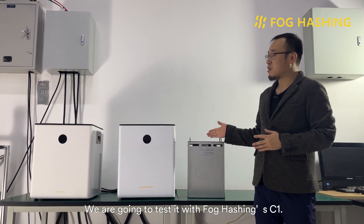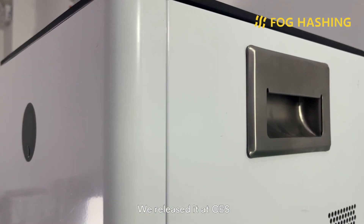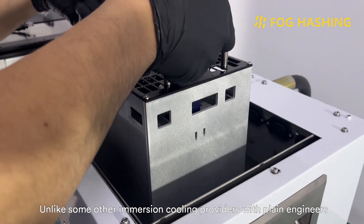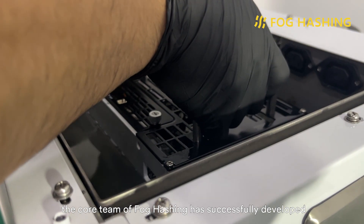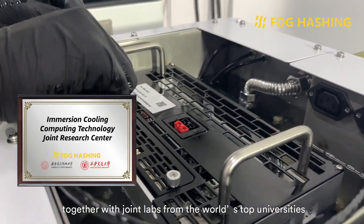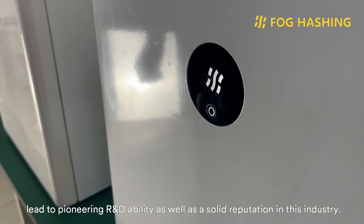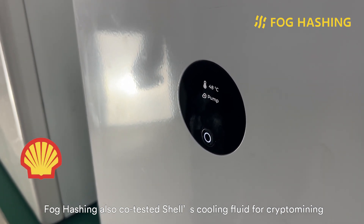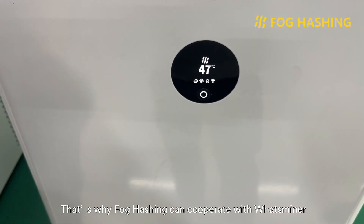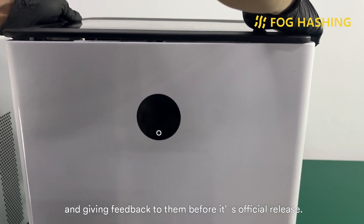We're going to test it with Volcashen C1. This is the world's first immersion cooling tank targeting individual or decentralized home or office mining. We released it at CES, the planet's most influential tech event, in January of 2022. Unlike some other immersion cooling providers, the core team at Volcashen has successfully developed hot-sale Xiaomi ecosystem products. Their experience, together with drone labs from the world's top universities in computing and energy engineering, has led to pioneering R&D ability and a solid reputation in this industry. Volcashen also co-tested Shell's cooling fluid for crypto mining, sharing data to help the petrochemical giant tailor its products for the mining industry. That's why Volcashen can cooperate with What's Miner and has the privilege of testing What's Miner's first immersion cooling rig and giving feedback before its official release.